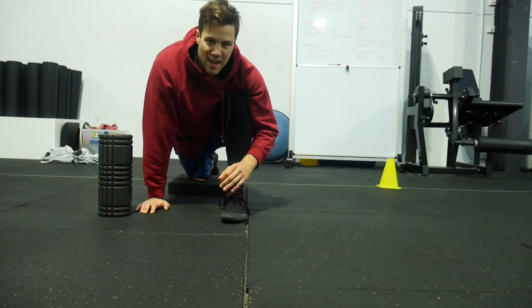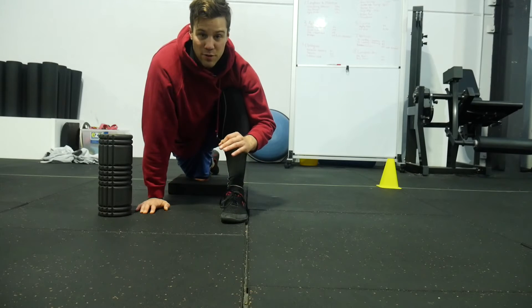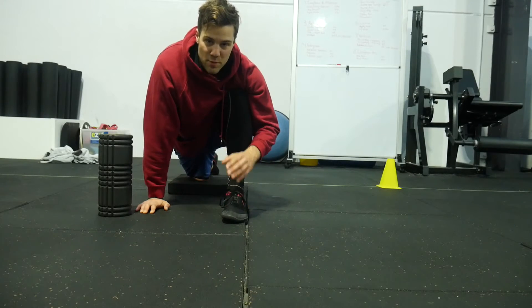Adductor magnus acts half as an adductor and half as your 4th or 5th hamstring in movements like sprinting. It depends who you ask when it comes to hamstrings — there's technically 4: semi-membranosus, semi-tendinosus, and the 2 biceps femoris heads (short head and long head), so 3 or 4, semantics.